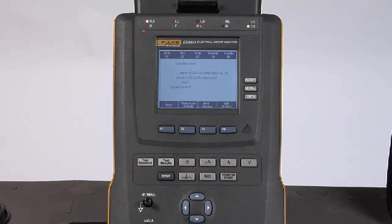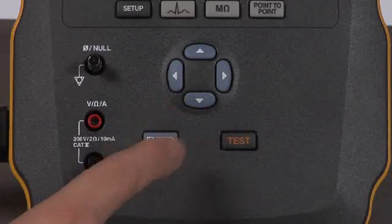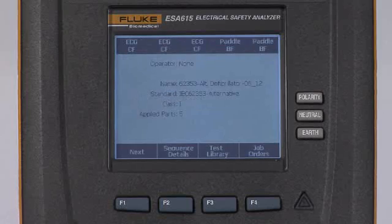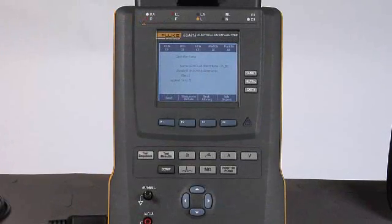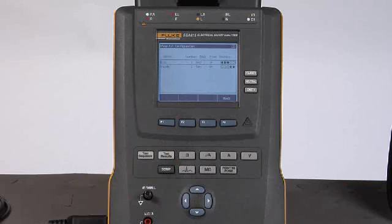If this test sequence is not the one you want to run, you can easily select one from the test library using F3, then use the navigation arrows and the enter button to select the desired test sequence. To see the details about a test sequence before running it, press F2 and use the navigation arrows to scroll through each test step to confirm settings. The view applied part button allows you to set up your applied part modules — that is, which groups of patient-applied connections should be tested together and in what particular way.